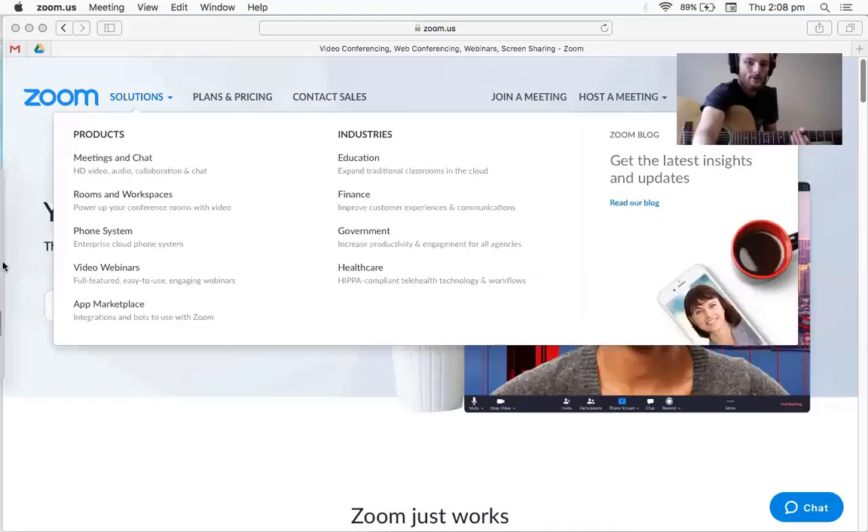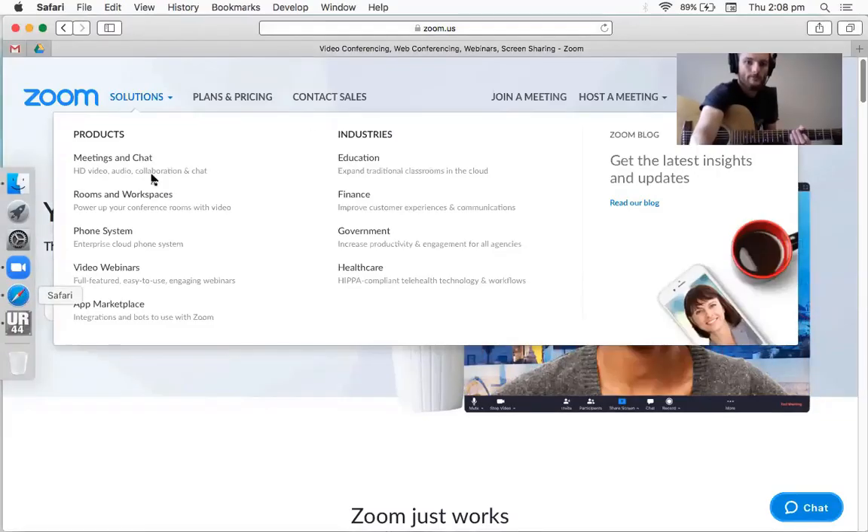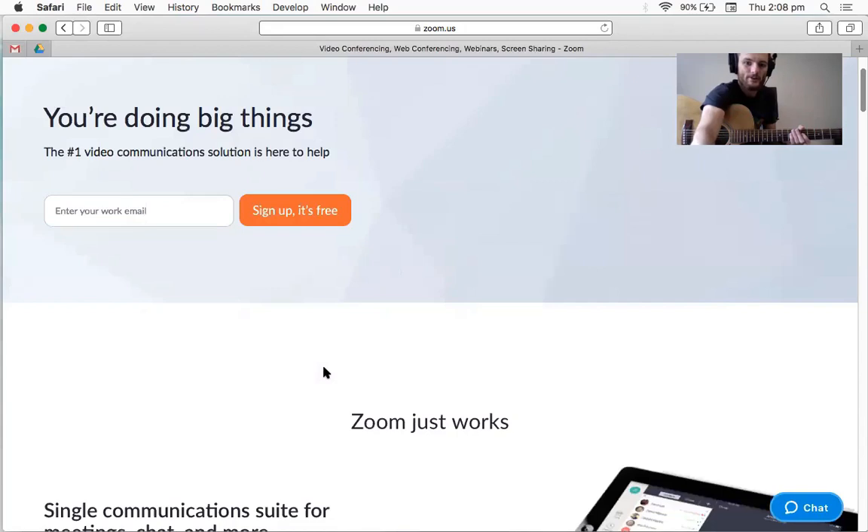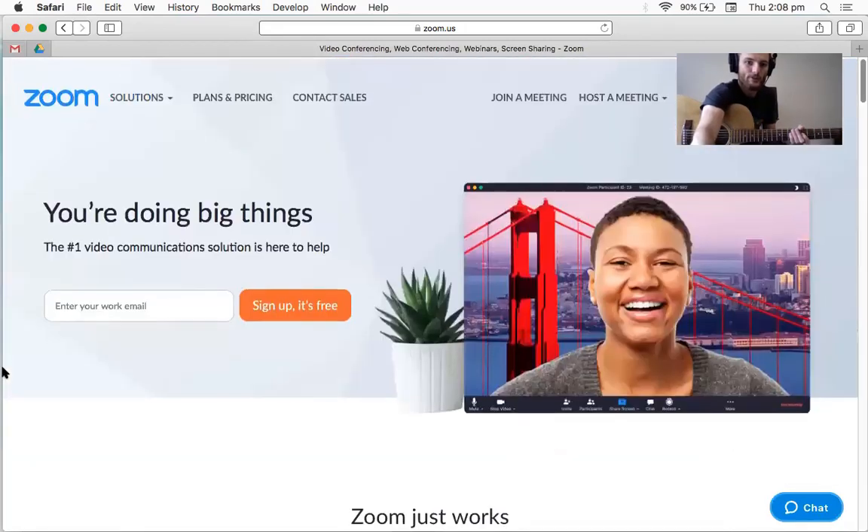I'll just share my screen with you. So this is it here, and as you can see, just sign up — it is free. You download a simple application. It's on multiple platforms, really easy.